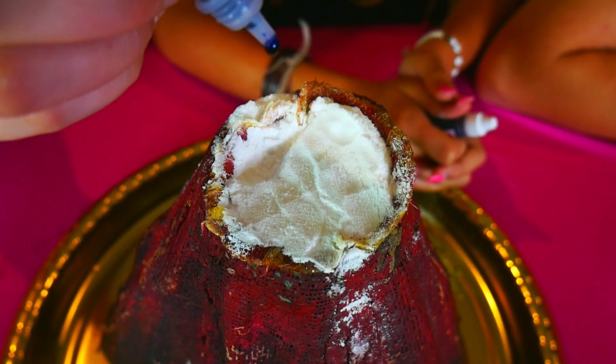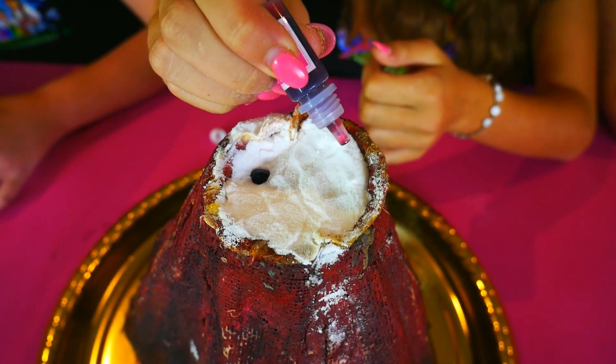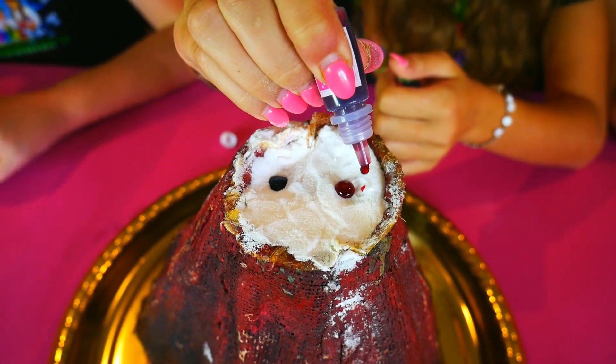Next, we're going to add some super fun food coloring. On round one, we're going to add a pretty blue and a pretty pink, which means together they're going to make a super cool color-changing purple. Here comes our volcano blue, and here comes our volcano pink. I can't wait to see how this is going to look.